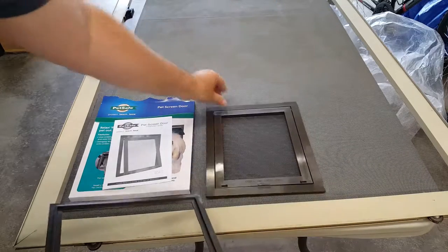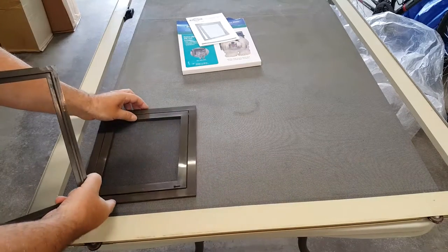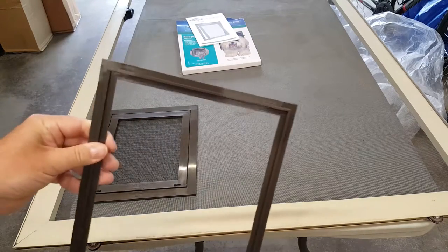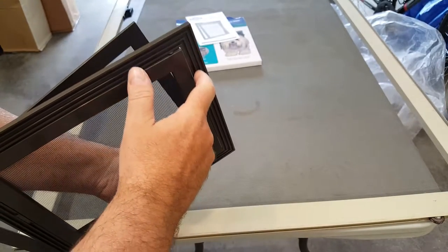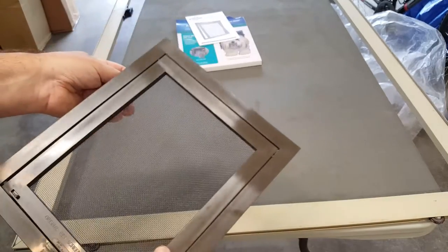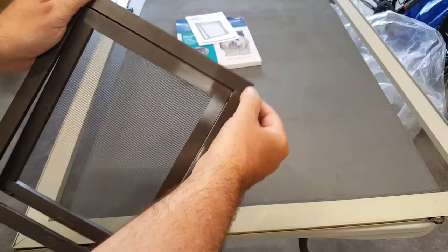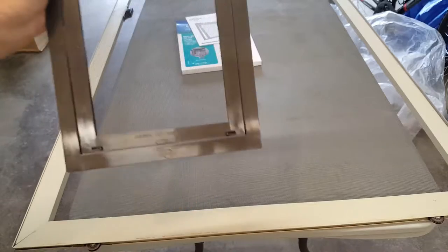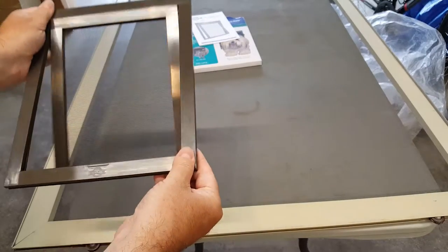The way this works is very simple. I'll decide where on my patio screen I want to put it — let's say right there. Then we'll mark it and cut the screen in the inner middle channel according to the instructions, and basically it snaps on both sides of the screen. I'm also going to add an additional screw on each corner to hold it, as some folks online and some reviews have said it tends to pop off, and we don't want that happening.